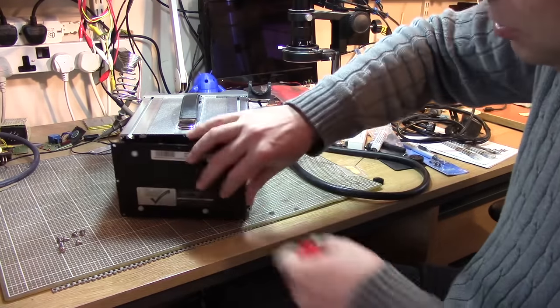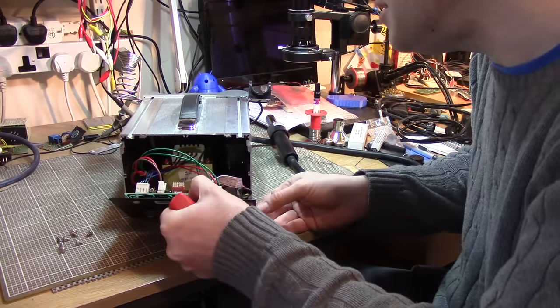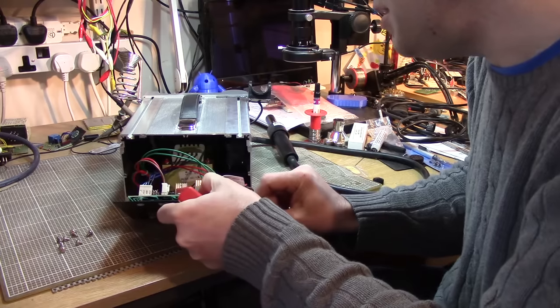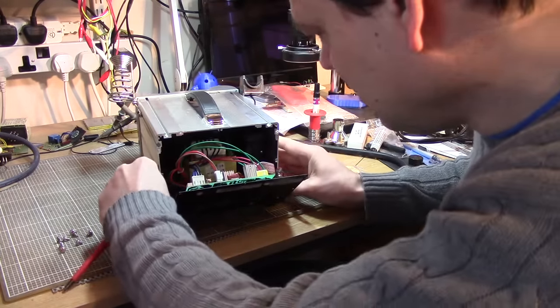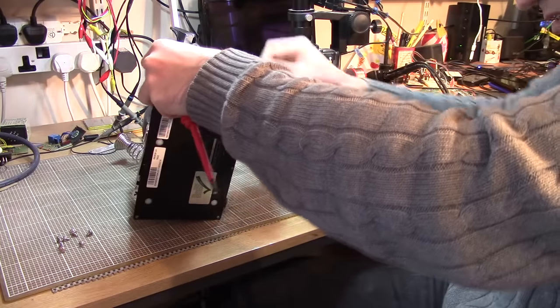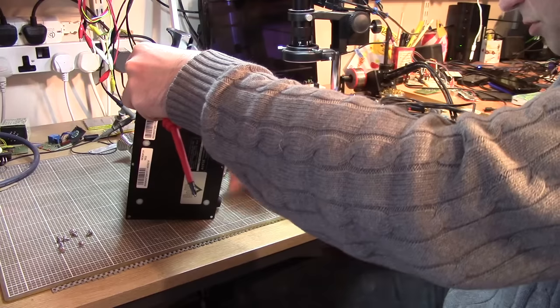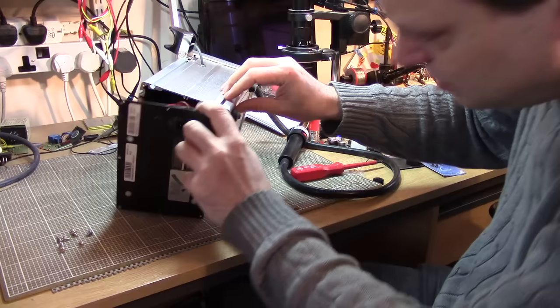No idea how to take this apart - these screws seem the obvious way. We've got a circuit board on the back there with so many bits connected onto it. How do we get in further? Lots of things screwed on the bottom, lots of fluff on the bottom as well. Screwed directly onto there.